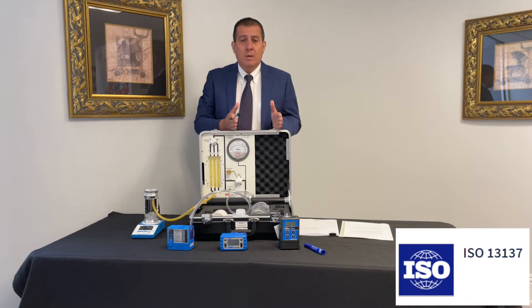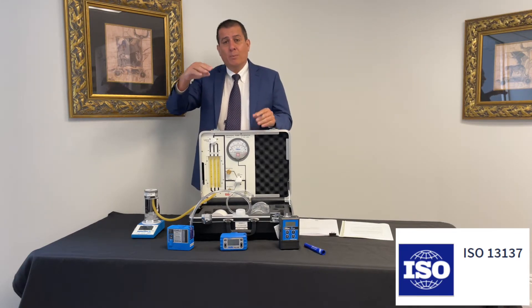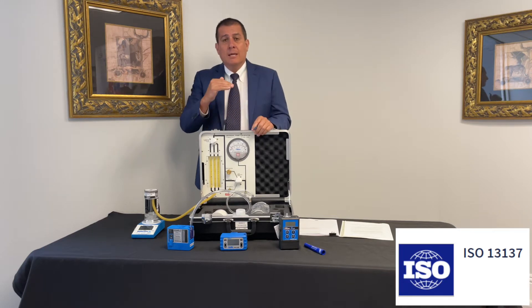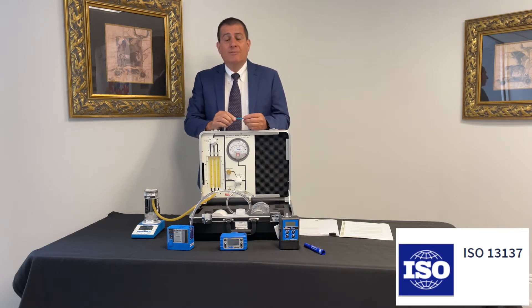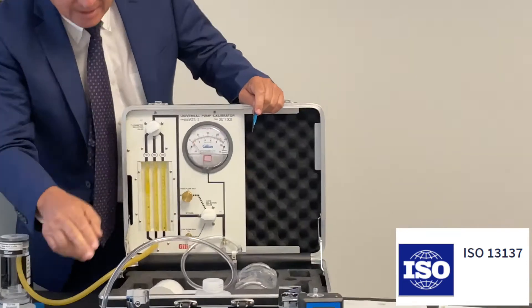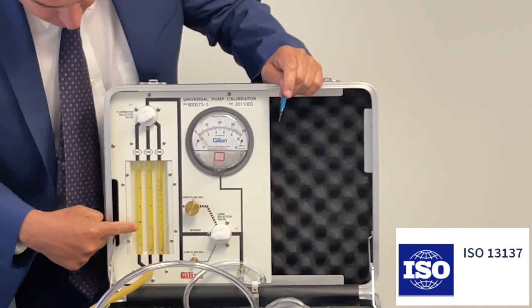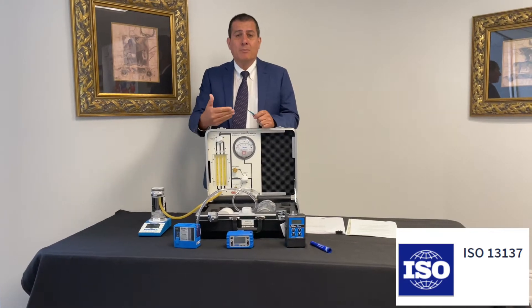Number one is constant flow. Constant flow means no matter what happens to a pump — where the filter gets clogged, as the filter gets clogged and pressure increases — the pump must be able to maintain the same flow rate. Constant flow means that once you set the pump, in this case it's two liters a minute. This is the Gilair 3, two liters a minute. This pump will maintain the flow no matter how much back pressure you generate.